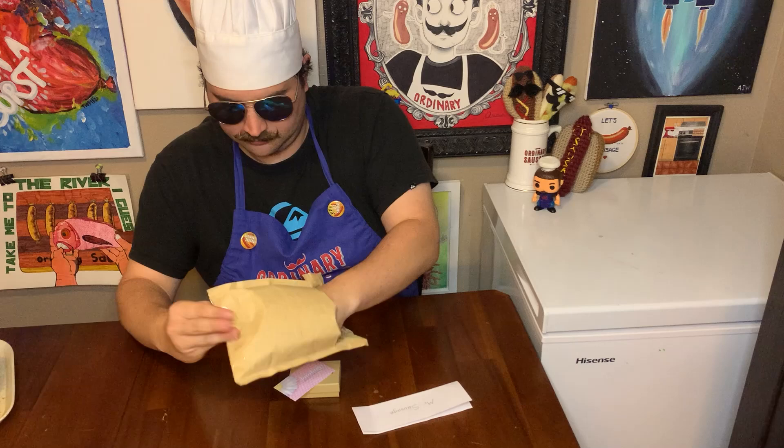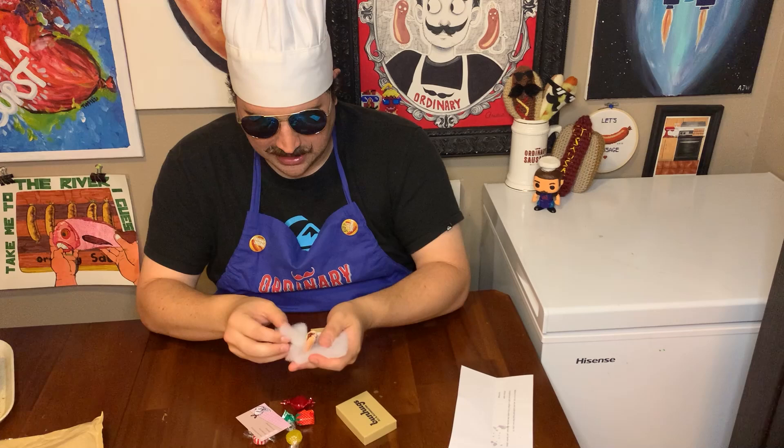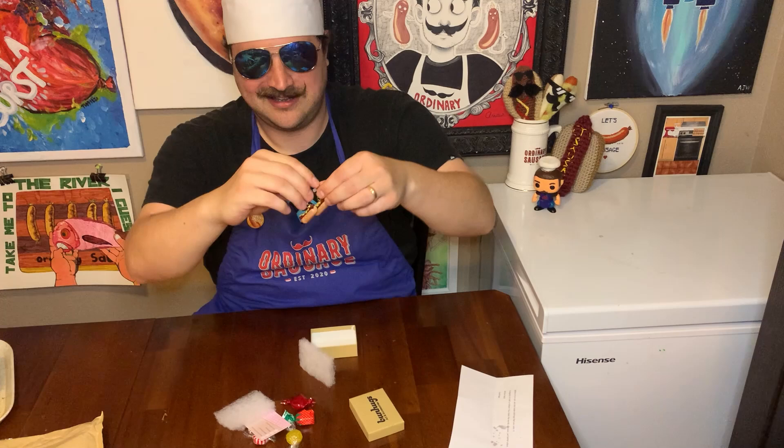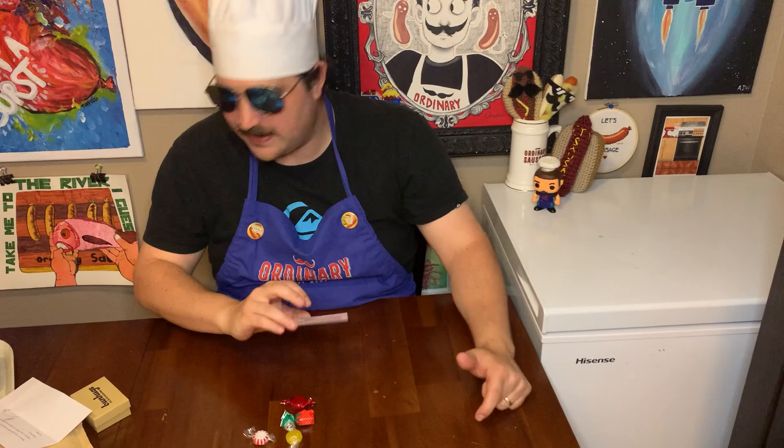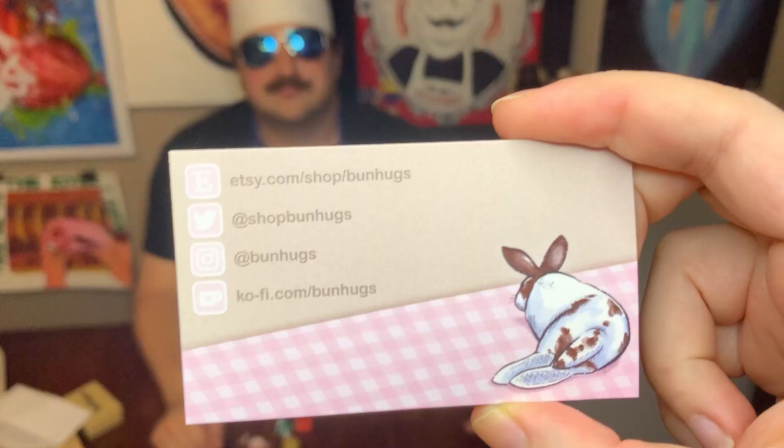This one comes with... where do you even buy these? Mrs. Sausage, you have some new earrings. We have little sausage earrings! That was from Bun Hugs, who has a variety of places you can get in contact with them. I'll flash the card up there so I don't have to put it all up in post.